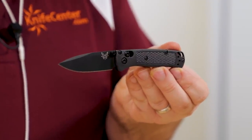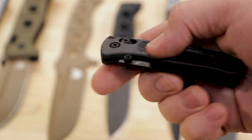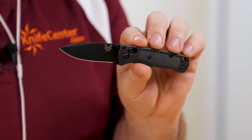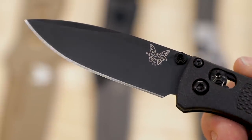We wanted to introduce an all-blacked-out version, and it's essentially a carbon footprint of the 535 BK-2 that we released last year. You're going to get the CF Elite handles, S30V blade steel, and the S30V is DLC coated as well — everything you like in the 535 BK-2, but now on the mini bug out. What I like about that CF Elite material is it's black, but not quite black — it's like a dark graphite. It makes it look a little more dimensional. The CF Elite actually adds a bit of strength to the handle material and also reduces weight slightly — so what was already an extremely lightweight, extremely strong knife is even lighter and stronger.